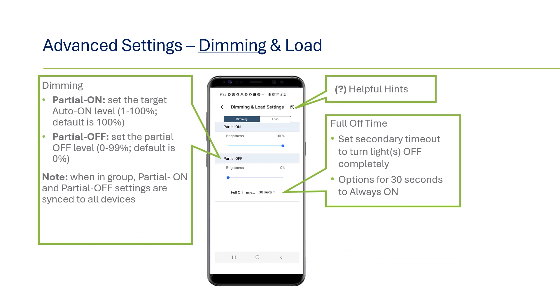When connected to a 0 to 10 volt dimming fixture, you can enable partial on and off levels and set minimum and maximum trim levels under the dimming and load section. Under the dimming section, you can set partial on levels to where you want the lights to initially turn on using a slider bar. If partial on is required, the sensor or luminaire must be connected to an override dimmer. Partial off can also be set on this page — once the space becomes vacant and the timeout expires, lighting will dim to this level rather than all the way off. There is a drop-down bar to set the partial off timeout, where lights will turn full off after this period.